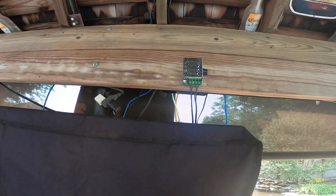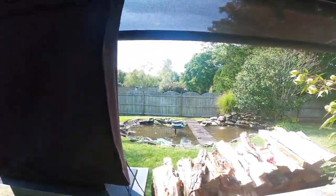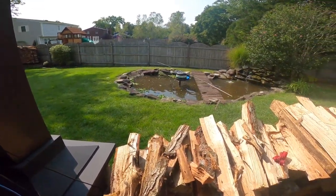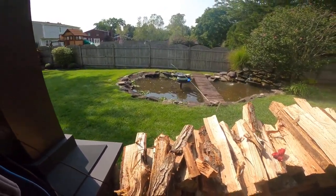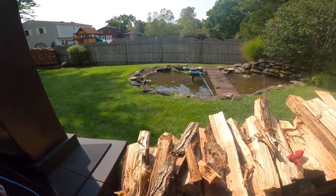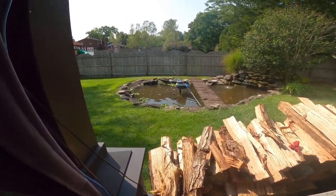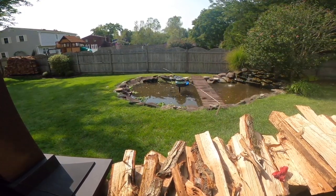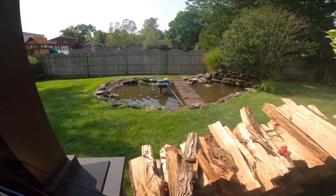I also changed the pulse width modulator to a different style because the previous one had water intrusion in the box. Even though I made the box watertight, water must have run down the wire going in and found its way inside. Even though it hadn't failed yet, it would eventually fail due to electrolysis and corrosion, so I replaced it. The lighting on Dark Helmet is back and functional.